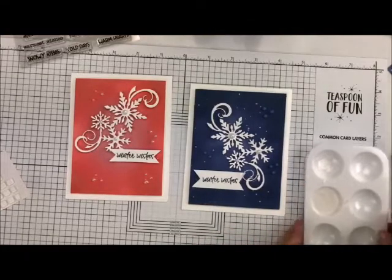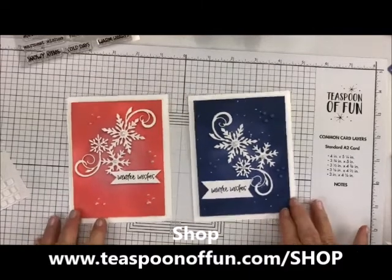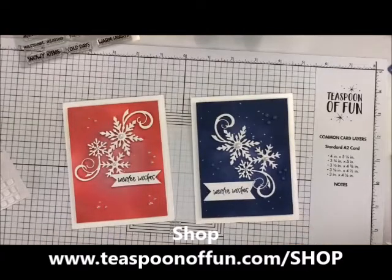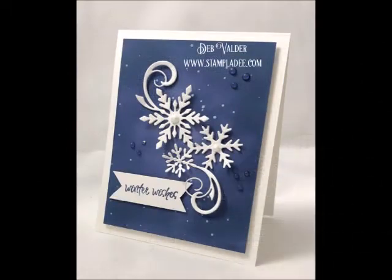I just love the way these came out. I would love to have you let me know how you like doing these. If you have any questions, let us know — Vicki and I are always here to help. We love having you follow us for our 2019 card collection. You take care, have a great day, and thank you for stopping by!